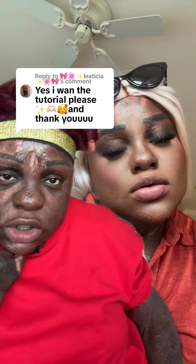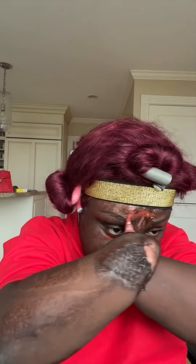The Becca primer is just gonna help your makeup to stay all through the day. I'm using the LA Girl color corrector and I'm just gonna apply this right where I have hyperpigmentation and dark circles.